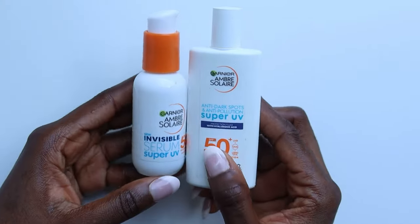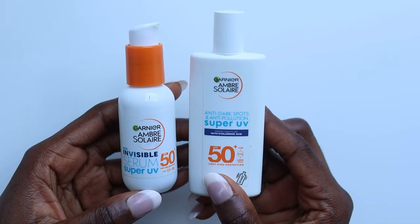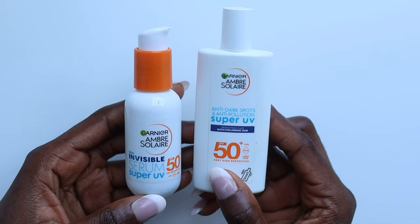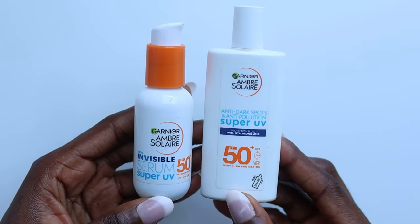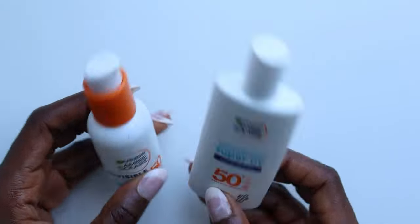Hi guys, Tamino here. In this video, I am comparing Garnier Amber Solar Super UV sunscreens. I have here with me their Anti-Dark Spot and Anti-Pollution Super UV SPF 50 Plus Sunscreen and their new Invisible Serum Super UV SPF 50 Plus Sunscreen.